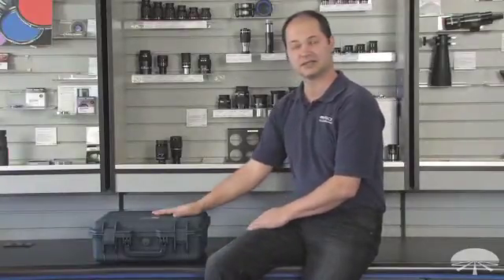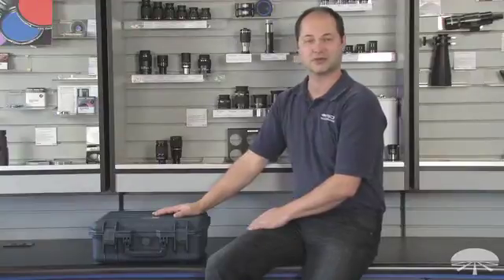Hi everyone, I'm Ken with Orion Telescopes & Binoculars and this is one of our new cases — the Orion Medium Waterproof Astrogear Case.